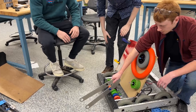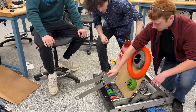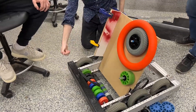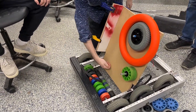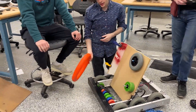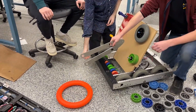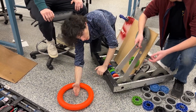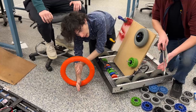Another idea we had was honestly just a ramp in the center, and we would just drive forward and get inside the ramp. And then we even had some funky ideas, like a way to pick up the ring would have been just to have something here, then we spin this wheel and move up, and now it's in our possession.